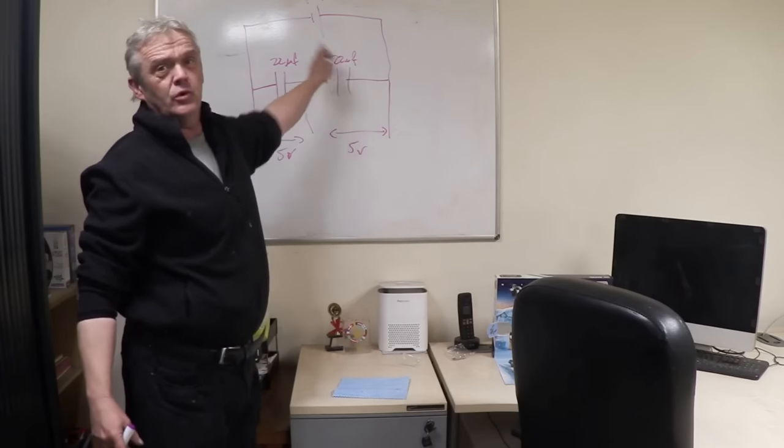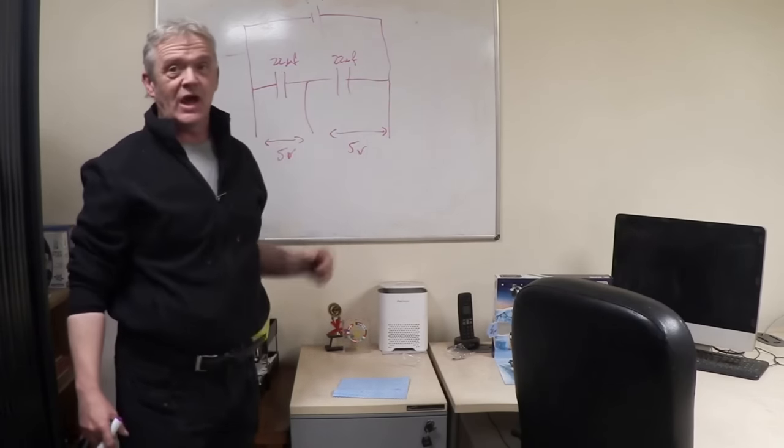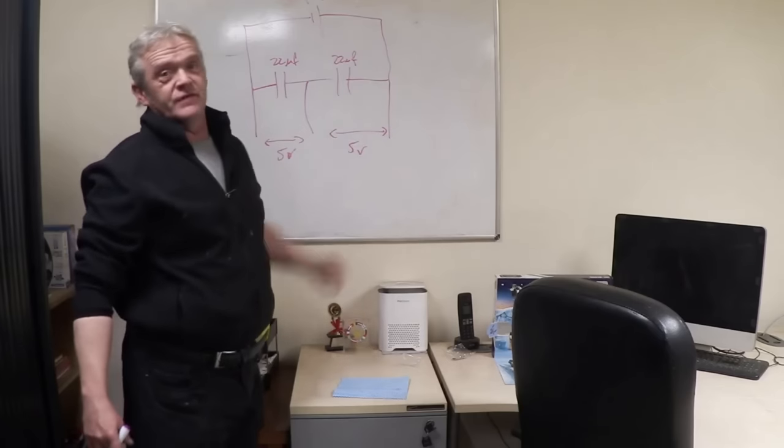They divide the voltage in relation to the capacitance. So if this was 2.2 microfarads and this was 22, that would see 9 volts and that would see 1 volt. However, keeping them both the same, we get a voltage division happening.